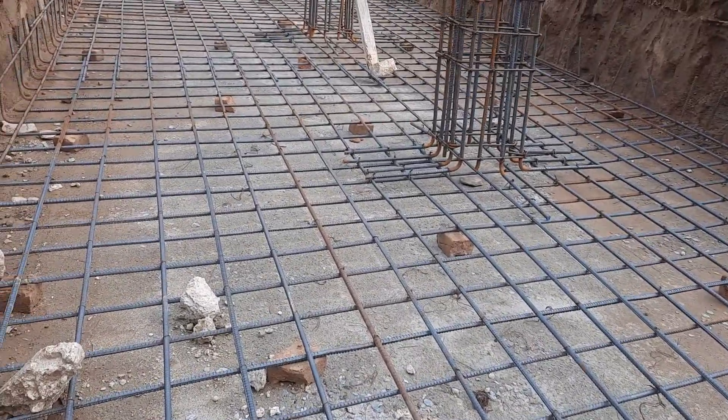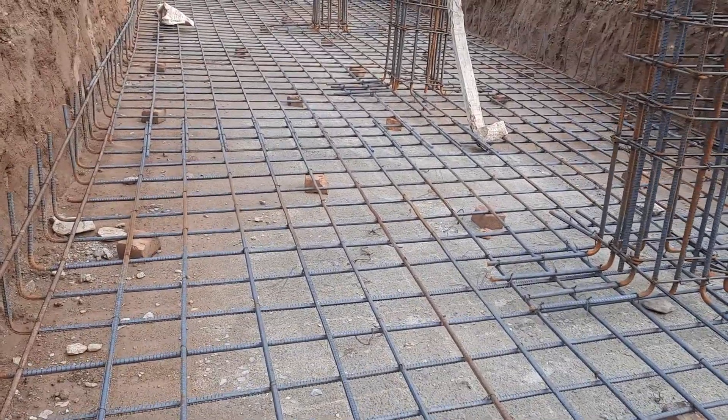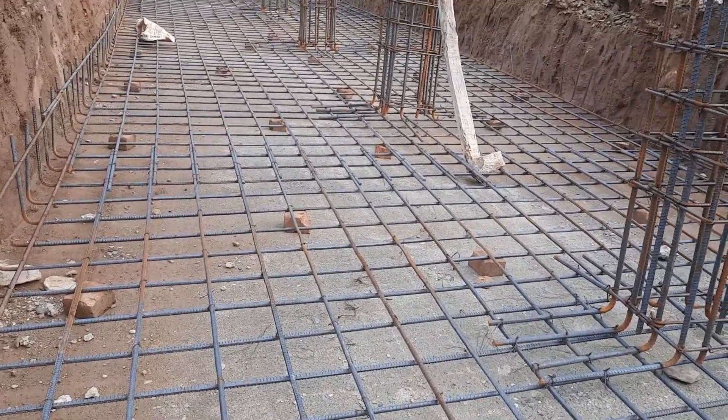This is the first singly mesh. On top of this, they will provide another mesh. So the total bed depth is 18 inches including the concrete cover.